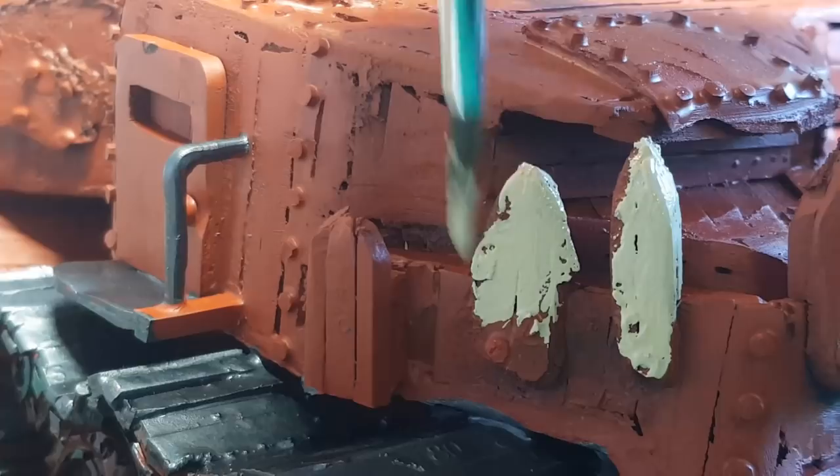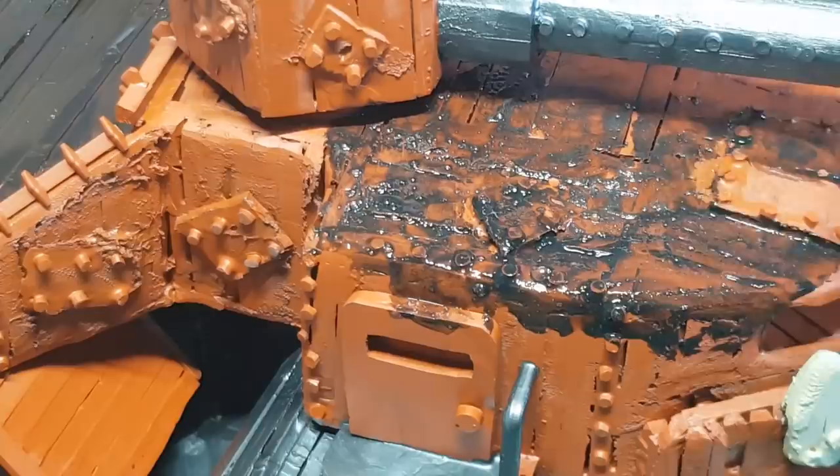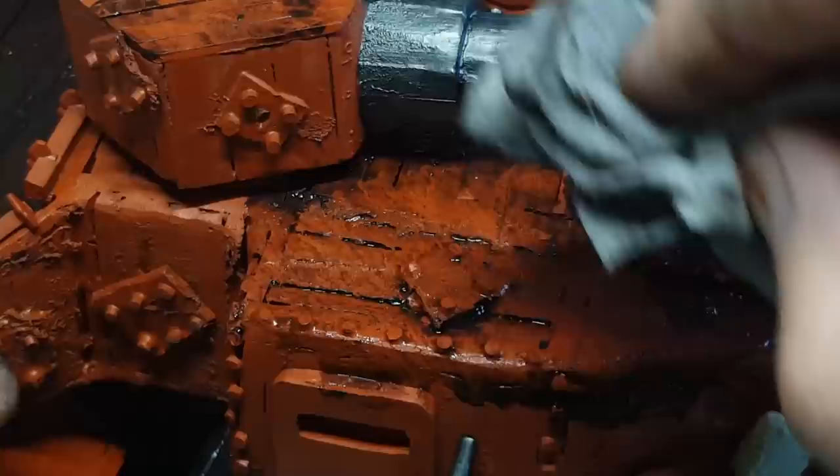To give it a full-on battle look, I'm going to go over the whole thing with a black wash, and then I basically dab it down with a wet wipe. This way all the black that seeped into the gaps stays there, and anything on the top partially comes off.